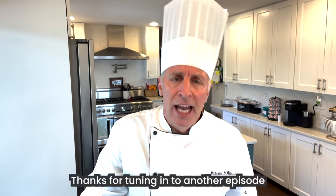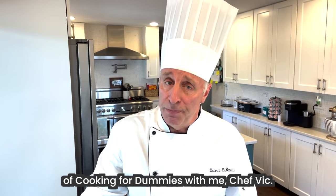And that's that, folks. Thanks for tuning in to another episode of Cooking for Dummies with me, Chef Vic.